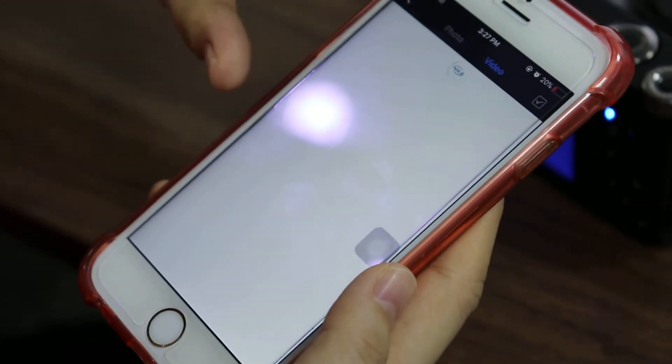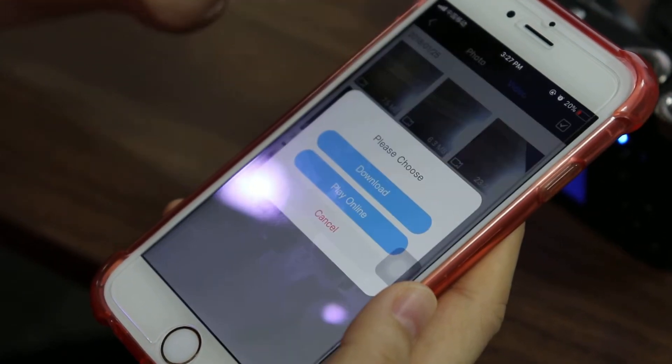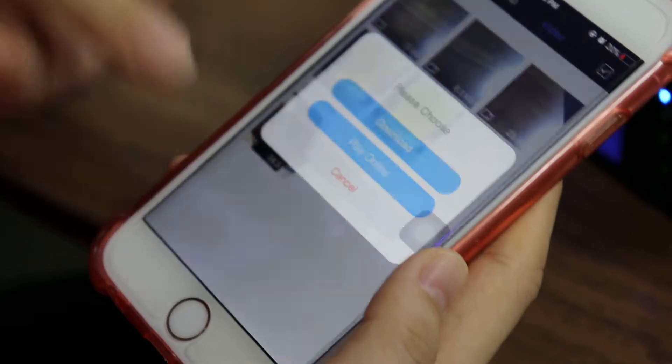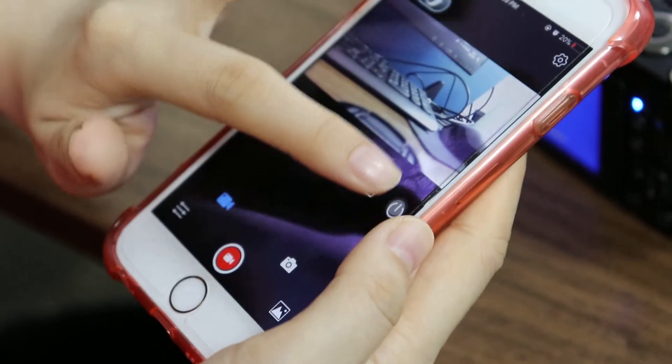Back to Video. Here we can choose to Download, Play Online, or Cancel.